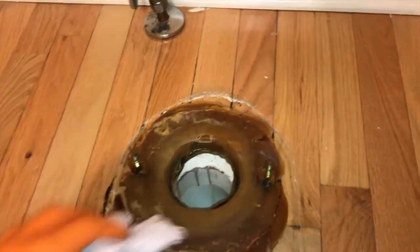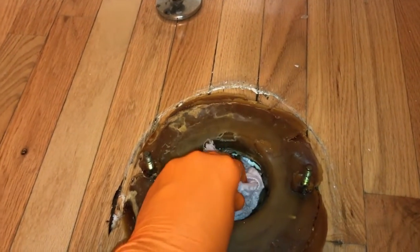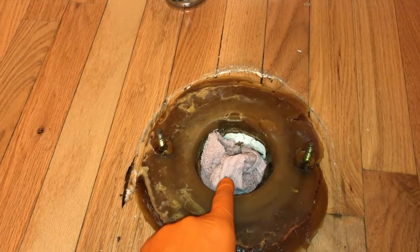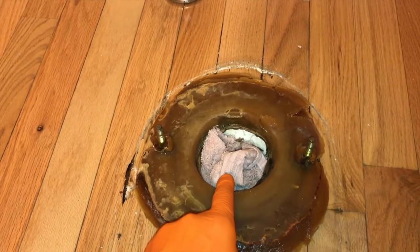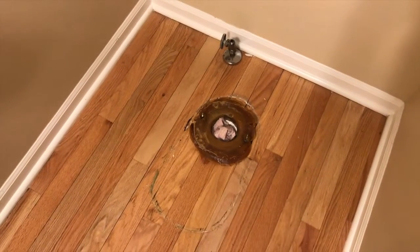Next, take that same rag and insert it inside the plumbing opening. This is to prevent any sewer gases from coming into your bathroom. I highly recommend that the rag or towel you insert is not small enough to fall down into the plumbing — that would not be good.